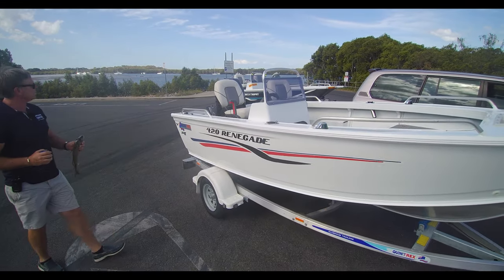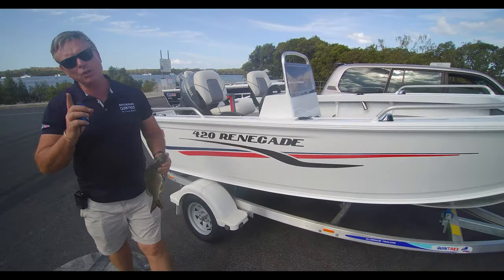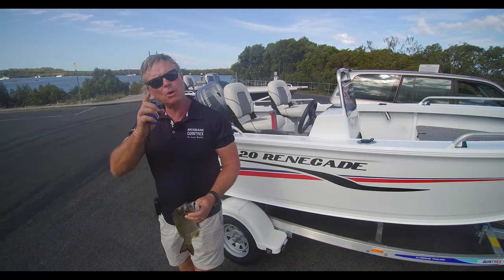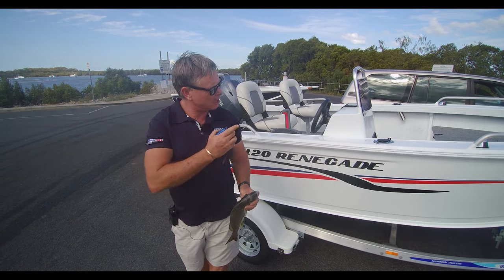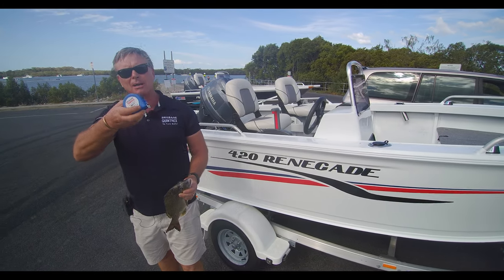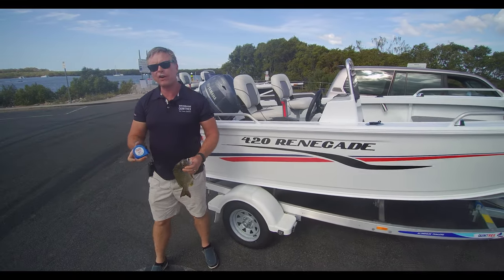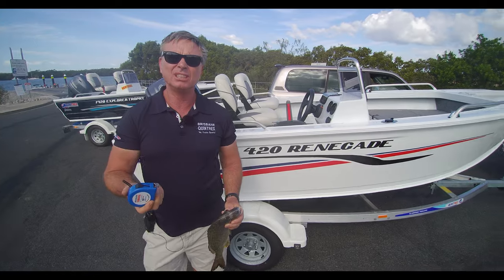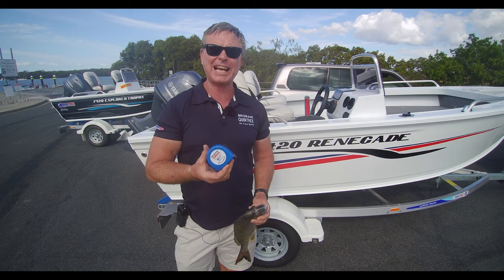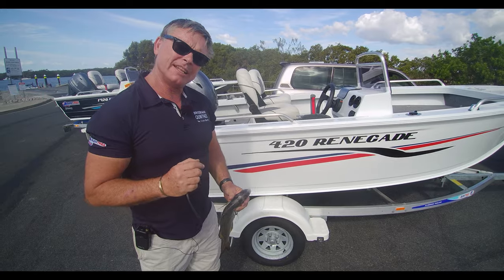What is the difference between the Renegade and the Explorer? The difference is the application. If you're doing more work on impoundments and estuaries, you'll want the Explorer. If you want to go offshore a little bit more and do everything, you'll take the Renegade. And I've got the Brisbane Yamaha Truth-O-Meter, which we give out in the yard.